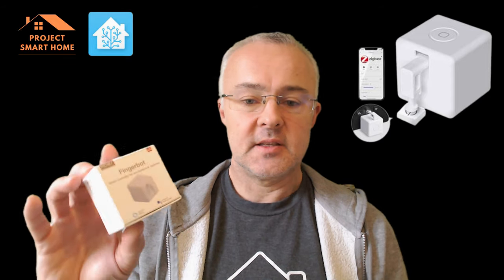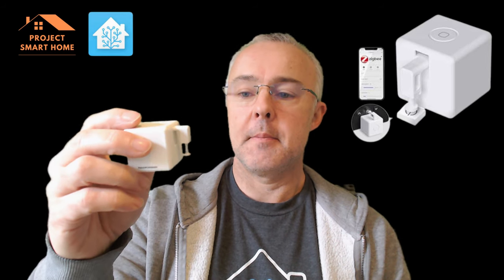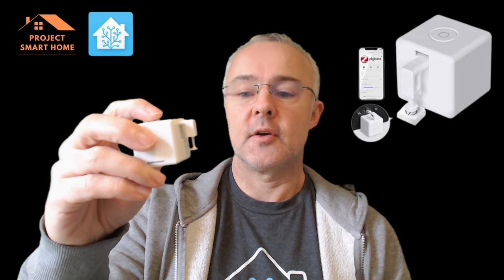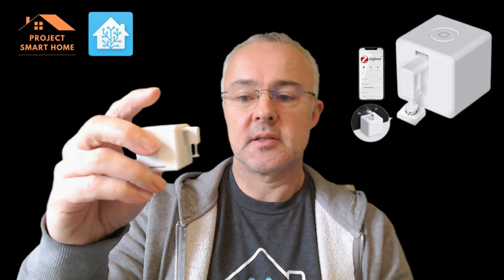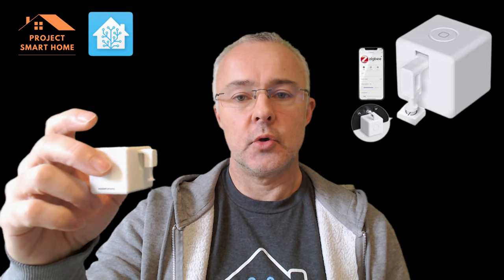Hi, my name is Paul from Project Smart Home. So as I said in the intro, I'm going to be setting up one of these FingerBots today to work with my dehumidifier air conditioner unit. When I bought the FingerBot it's got a mechanical function built into it, so when you press the button it activates and it'll push the physical button on your device.